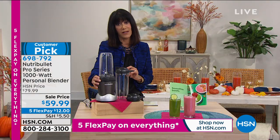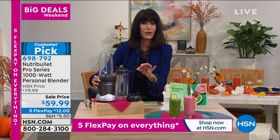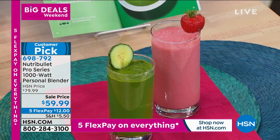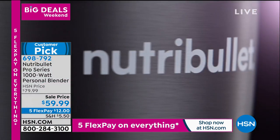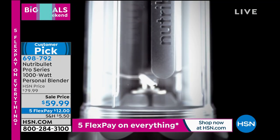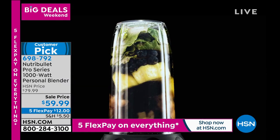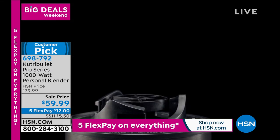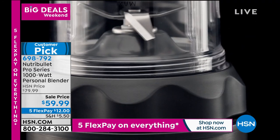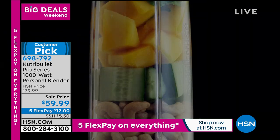1,000 watts — that's the power, and that's where you can really get that important pulverizing. So whether you're putting in whole fruits, because really all the nutrients come from the skins, you could do peanut butter in this as well. $59.99 is your price on it today. Five Flex Pay — that is for today and today only. More power, redesign, and I love that the cup will now fit in the cup holder of your car, because I always like to make my drink the night before and just bring it right with me.